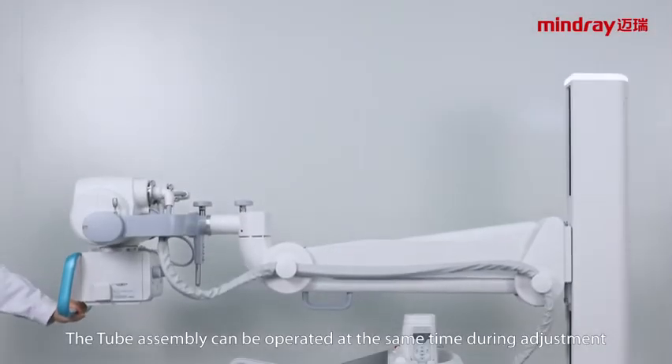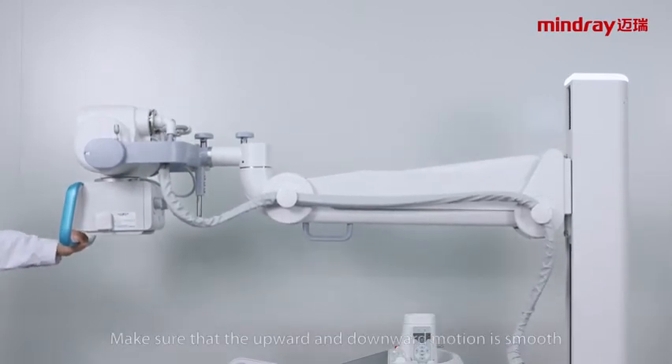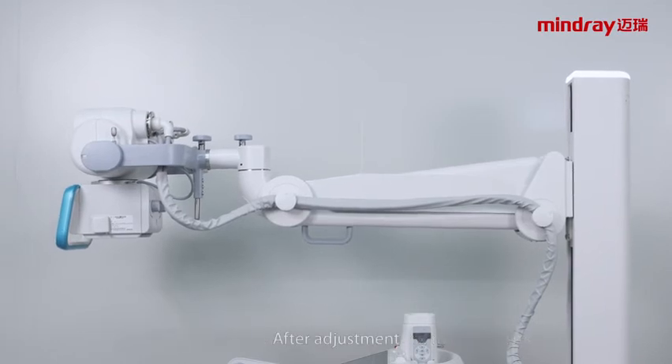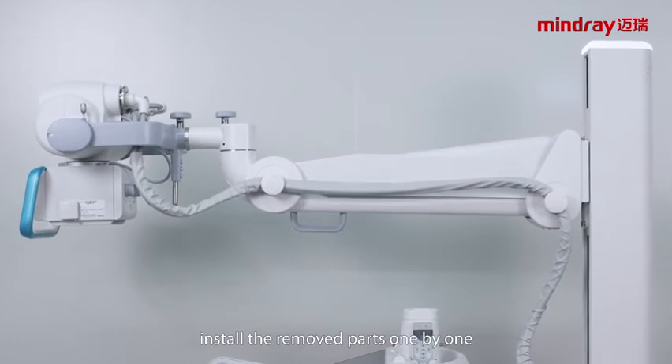The tube assembly can be operated at the same time during adjustment. Make sure that the upward and downward motion is smooth. After adjustment, install the removed parts one by one.